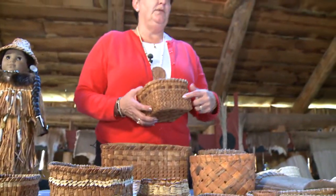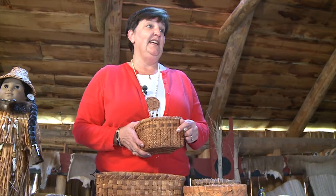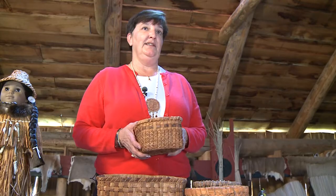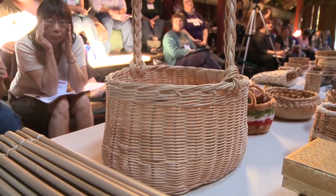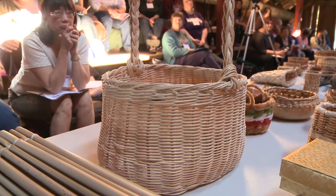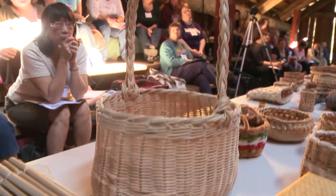This one is all twined with root and it took me three days, working six hours a day, just to split the root before I even started to make the basket. So this one is a real time-consuming one. A lot of it is the material that you're using. Now this is actually made from raffia from the craft store — I had to drive to Salem to get it. That was my preparation time.